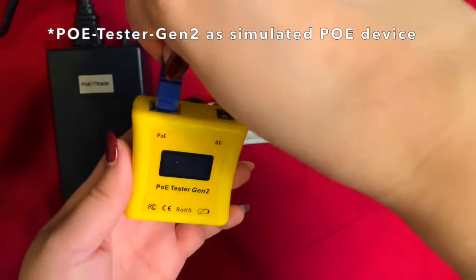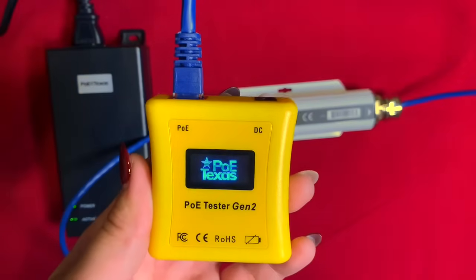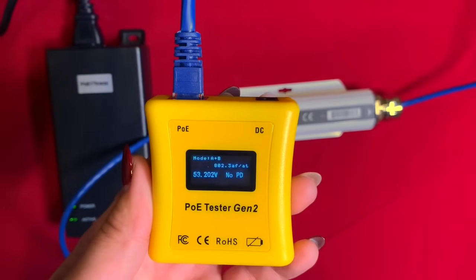You will see that the GPOE extender is working to send power and data beyond the standard 100 meter threshold.